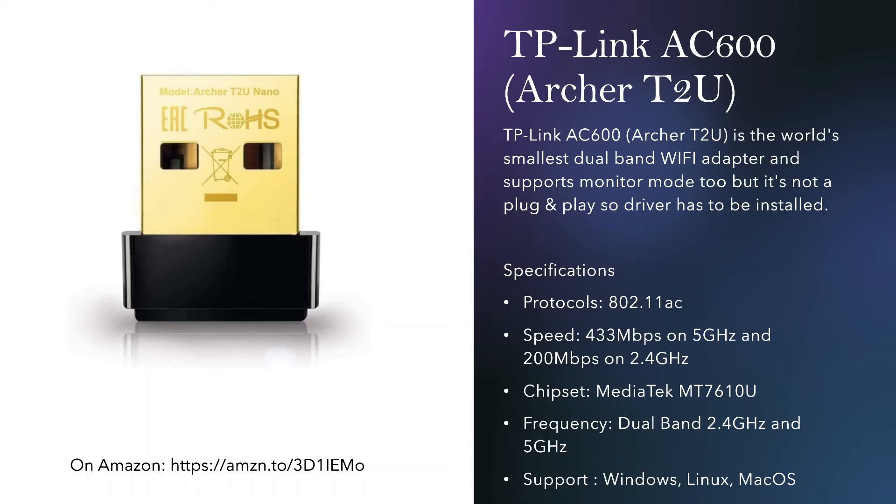The next one, which I'm also currently using, is another favorite — it's the world's smallest dual-band Wi-Fi adapter that supports monitor mode. It's not plug-and-play and you have to install the driver, but the good news is it's very small, it won't bother you to carry around, and it doesn't catch eyes. I also have an Asus dual-band adapter that's similarly small — I made another video showing how to install the driver, which is not hard; you just run some commands and install the right driver based on the chipset.